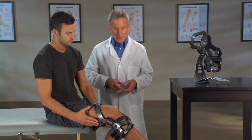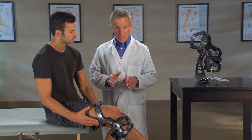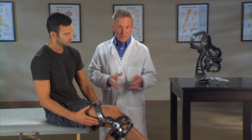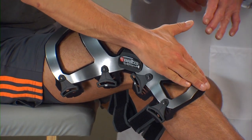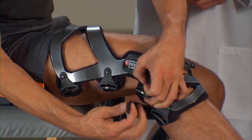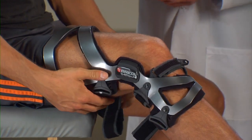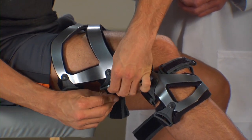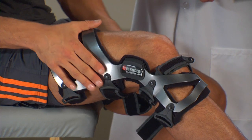Now we'll go through the strapping sequence. As you can see, the straps are numbered, making it easy to follow the correct order. As you go through the strapping process, make sure each strap is tightened snugly but comfortably and with equal tension so that no one strap is tighter than another. With the brace on your leg, press the shin cuff on the front of the brace flat against your leg and fasten strap one behind the calf. If the straps are too long, adjust the straps accordingly. Fasten strap two in the back above your knee. Make sure the thigh cuff on the front of the brace is pressed flat against your leg and fasten strap three at the front of the brace.